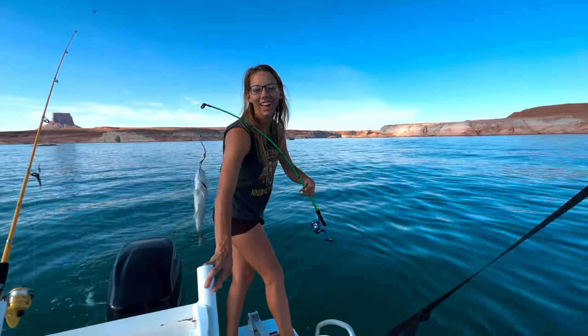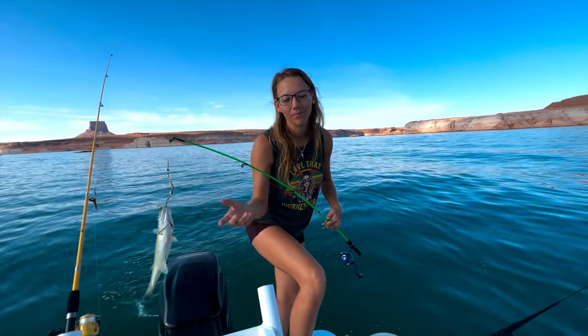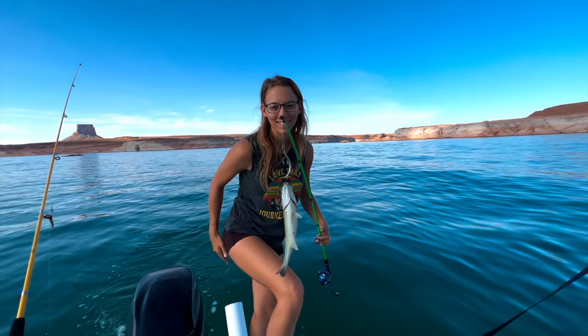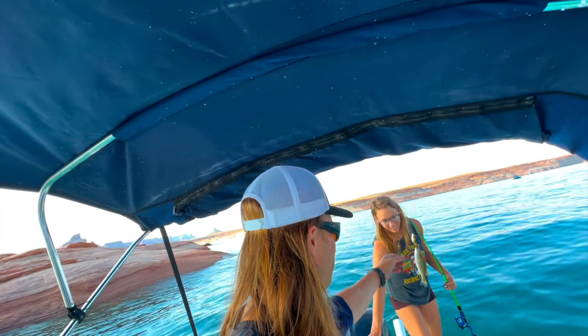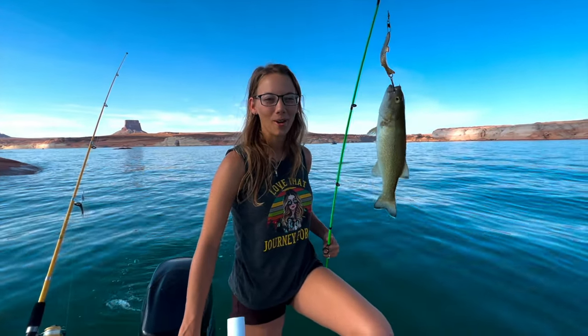First striper! While we were trolling around trying to find a spot, I just thought I'd put the spoon out. This is a little baby - first fish of Lake Powell and our first striper for either of us, period. I think it's a little too small, so we're gonna throw it back.